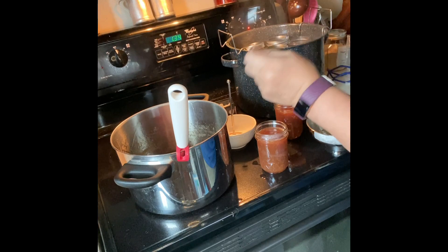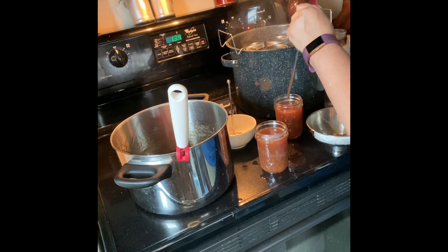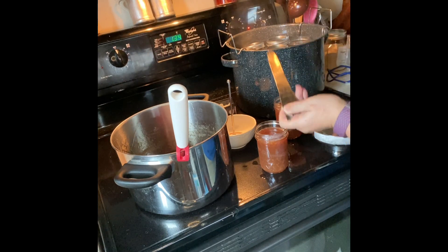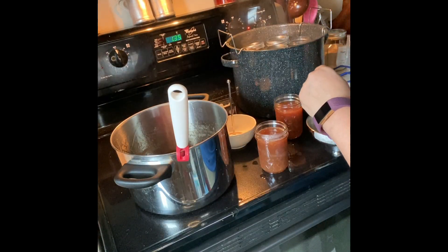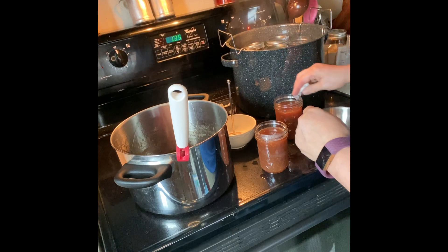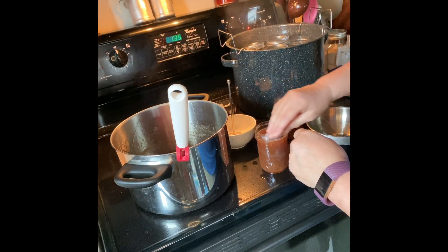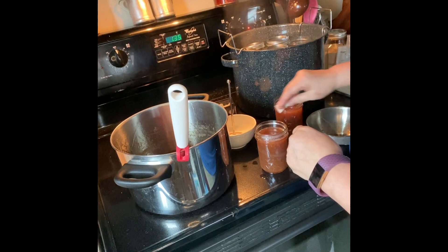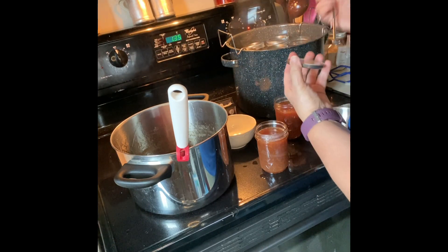You can see some of the orange zest flakes in there — and that's the orange zest, not the orange peel, that's for sure. Let me put in the vinegar and just wipe around the rim, then put our lid on.